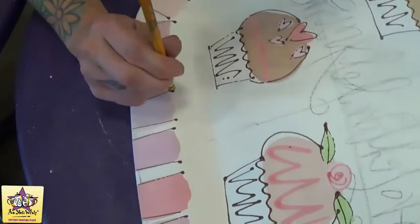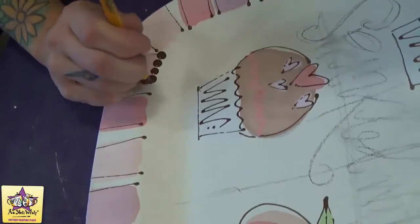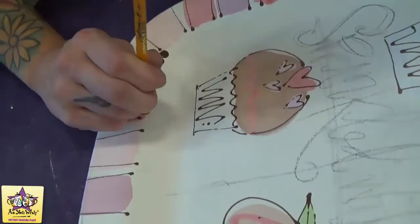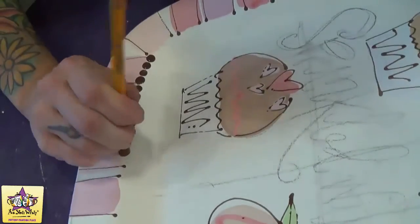Now we're going to take that same dark brown color and with the flat end of a pencil eraser we're going to make the pencil dots all the way around the inner rim. You're going to want to dip the pencil eraser into the paint at least every other dot to make sure that they stay consistent and solid.